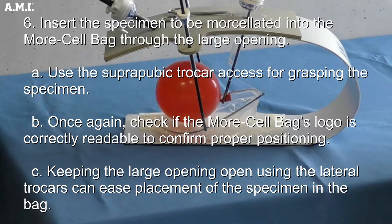Insert the specimen to be morcellated into the morsel bag through the large opening. Use the subrepubic trocar axis for grasping the specimen. Check again if the morsel bag's logo is correctly readable to confirm proper positioning. Keeping the large opening open using the lateral trocars can ease placement of the specimen in the bag.